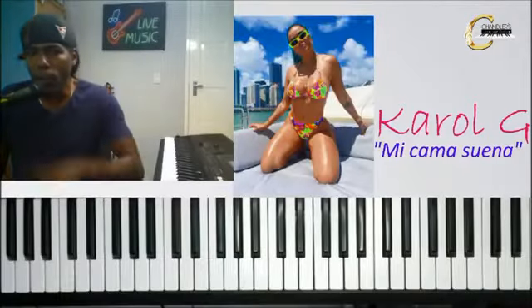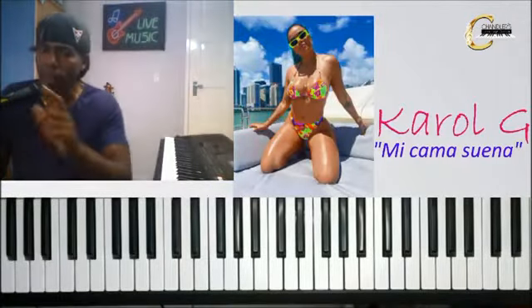Hola chicos, ¿cómo están? Hoy vamos a aprender cómo tocar la canción Mi cama suena de carro.